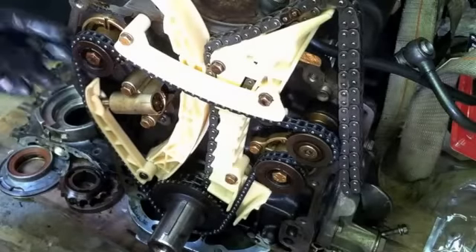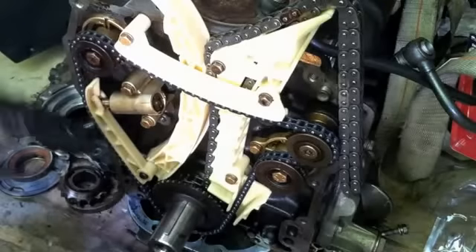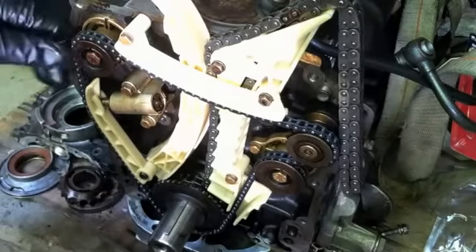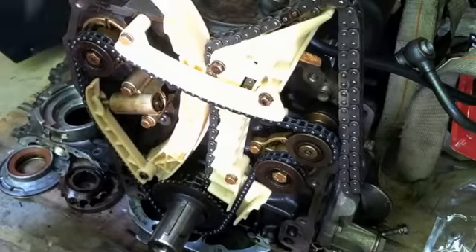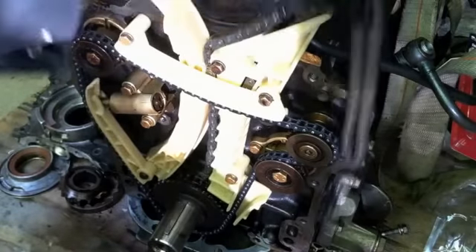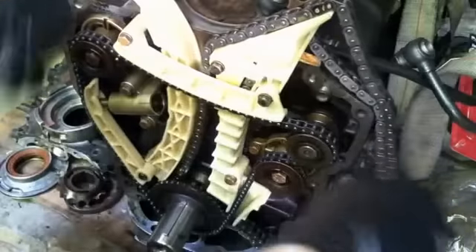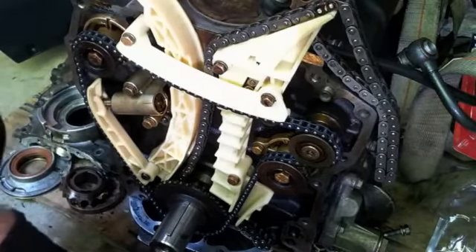That's the balance chain — it's on. I'm going to put the cylinder head on next. I'm not going to rotate the crankshaft yet because it's locked in at top dead center from the flywheel. When I put the cylinder head on before I put the engine back in, I'm going to rotate everything and check timing on everything to make sure even while rotating it's still in great shape. That's the video on the balancer shaft chain.